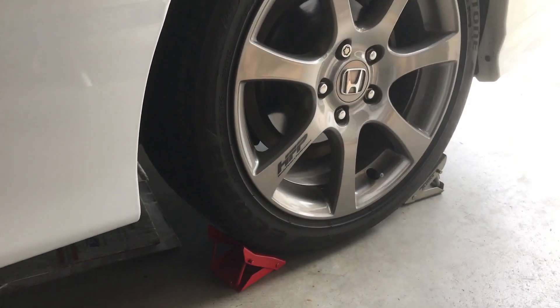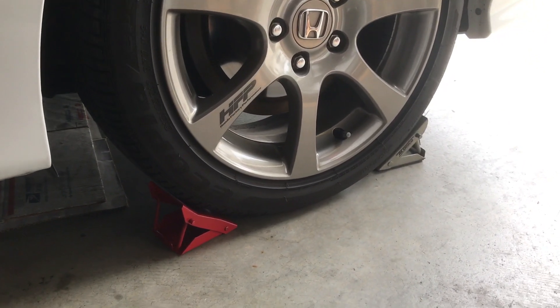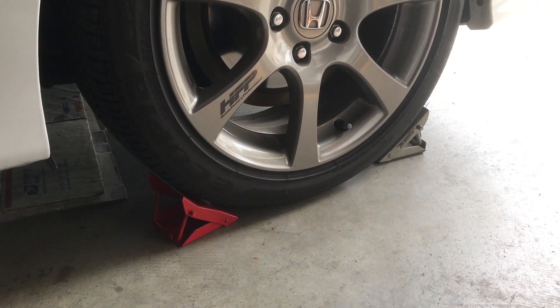First thing we're going to do is chalk the rear wheels. You're going to put chocks both in front of and behind the rear wheel, on both sides.